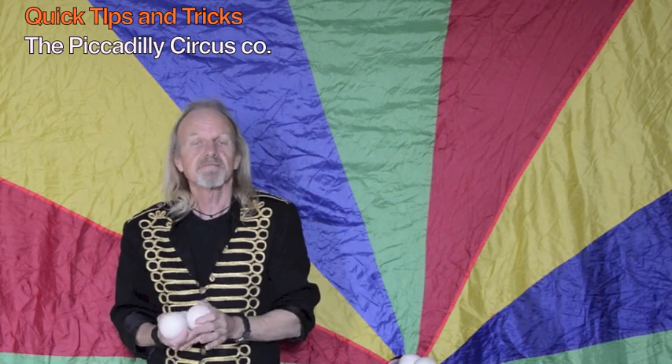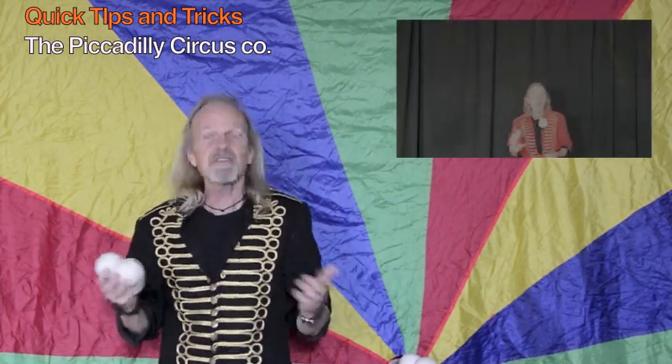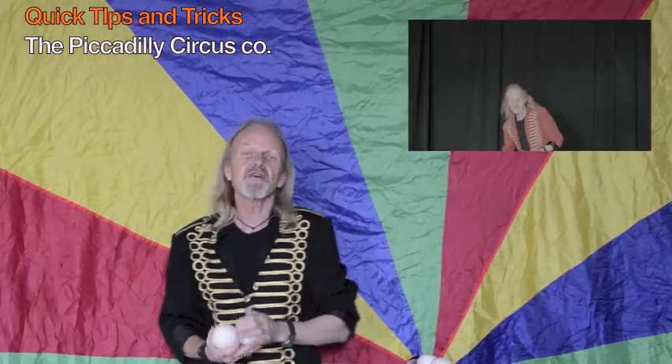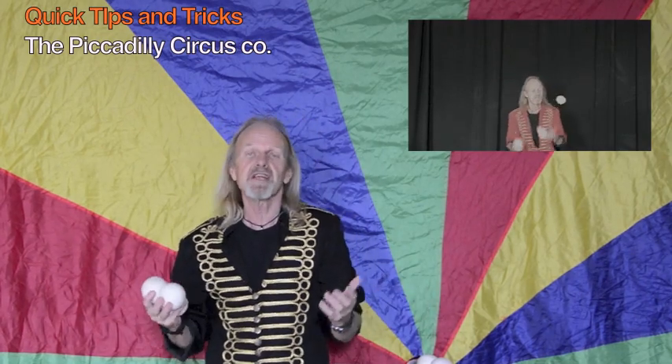So the three ball start — one of the most versatile things you'll ever learn. It can be done simply as I'm doing it here, or you can do it from behind the back, you can do it under the leg. You can make it as elaborate as you need it or want it to be.